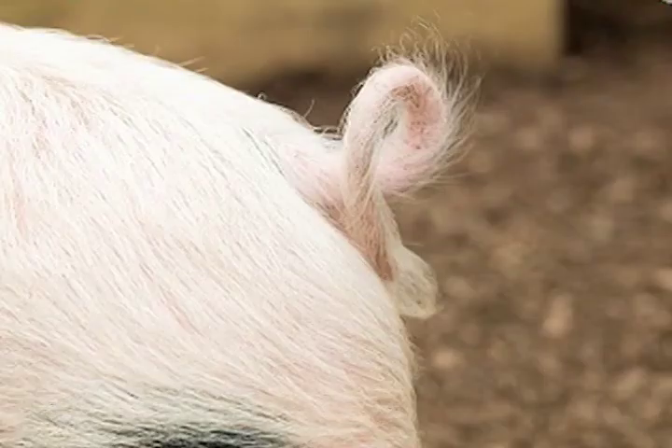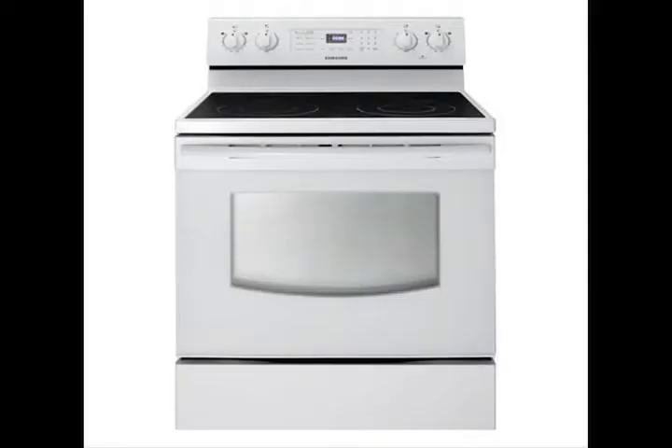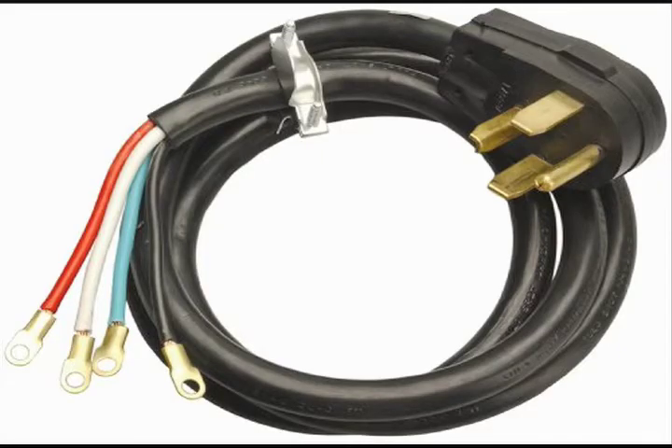You probably know that this is called a pigtail, and of course, so is this. But if you need to plug into one of these, or one of these, you won't be concerned with this kind of pigtail. You'll be needing this kind of pigtail.